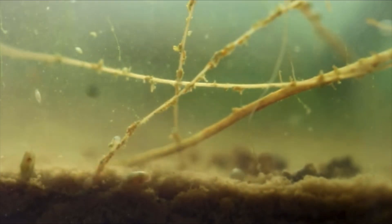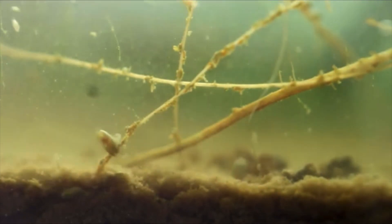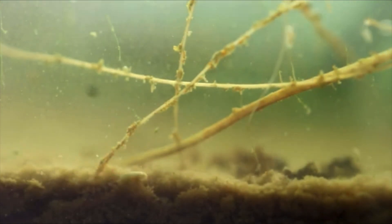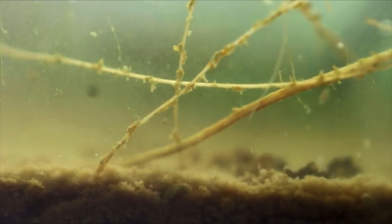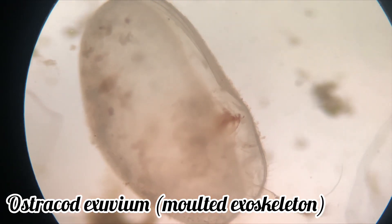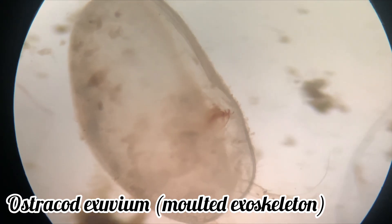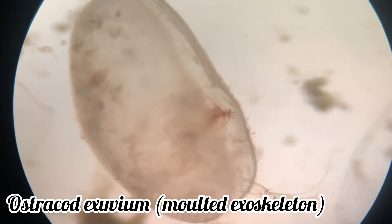Sea shrimp do not have a larval stage or go through metamorphosis. Instead, they hatch from the egg as juveniles with the bivalved carapace and at least three functional limbs. As the juvenile grows through a series of molts, they acquire more limbs. They reach sexual maturity in the final instar and they will never molt again.